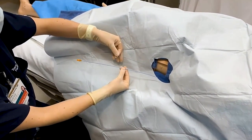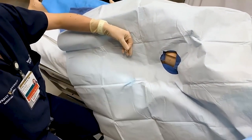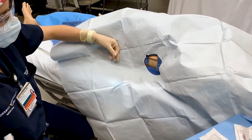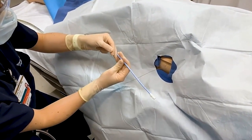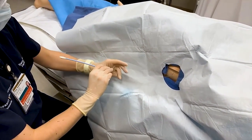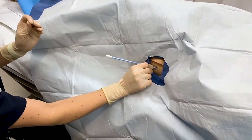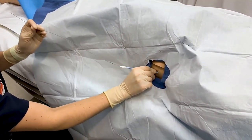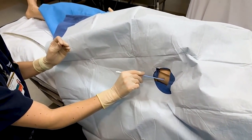Next, you have a small dilator and you can use that to do your first dilation. There is also a larger dilator that you can go straight to. Go ahead and twist as you are putting the dilator into the chest wall, keeping your wire in place. Now that you've dilated up, bring that off.